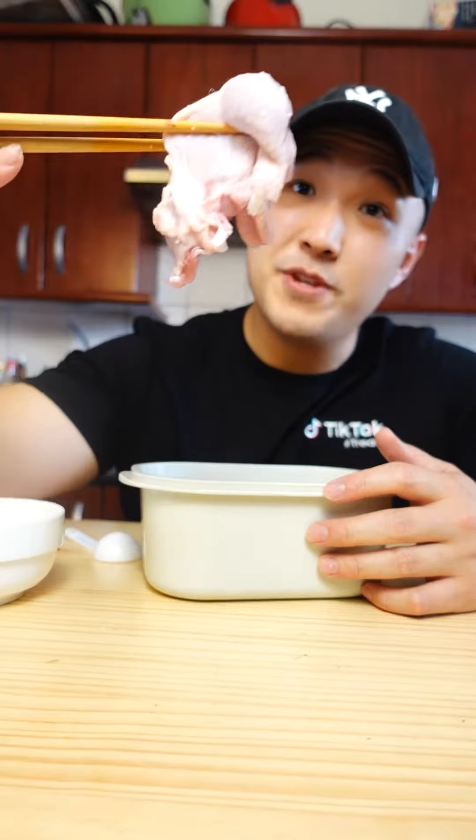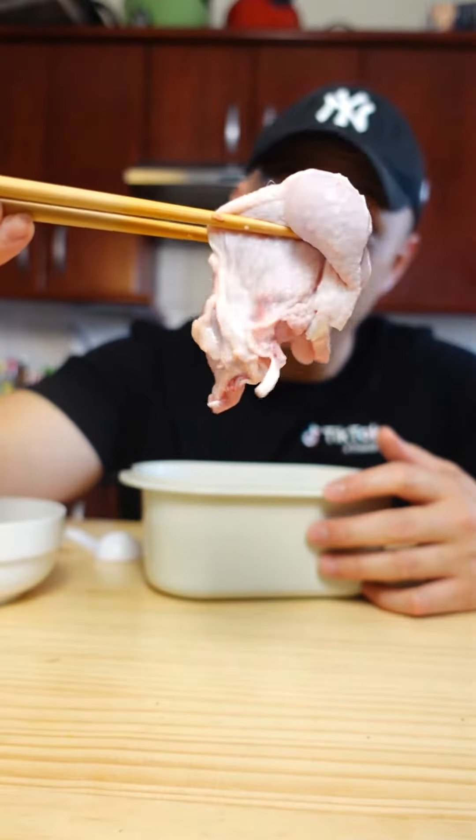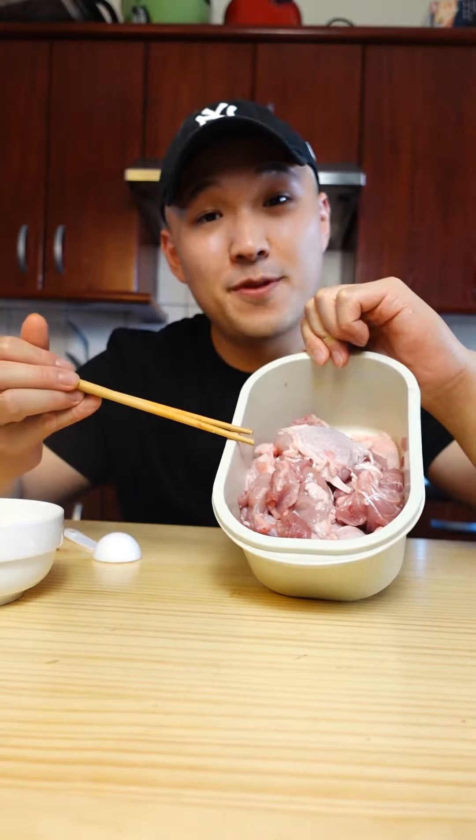Let's make a Filipino classic, chicken adobo. For the chicken, we'll be using de-boned chicken thighs or drumsticks. I'll be cooking up four of each.